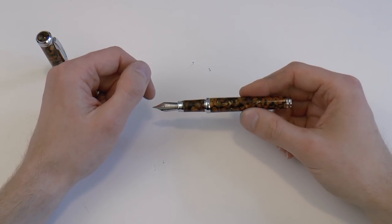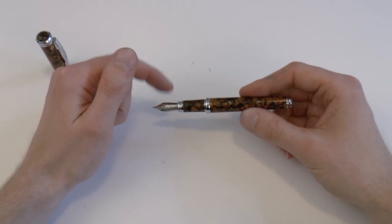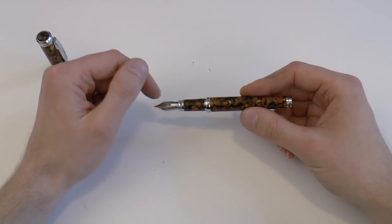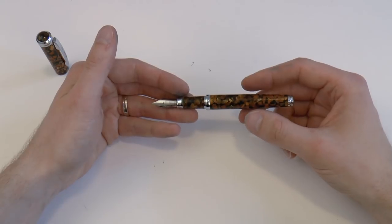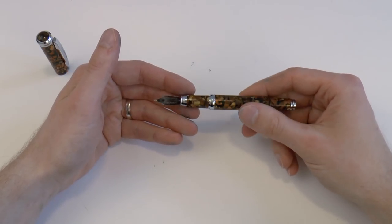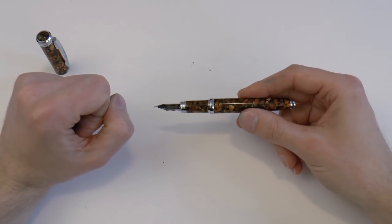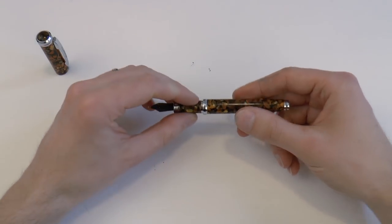I was just thinking — have I ever seen a number six Schmidt nib? Usually I see the number fives. I think the Bennu pens use those as well, some of them at least. It does say iridium point. It's a simple fine nib, but it does do the job. One feature I really like — and it may not be immediately obvious because there's a darker ink in it — is that the feed is actually clear plastic. That is kind of cool because you can really see the ink inside it.